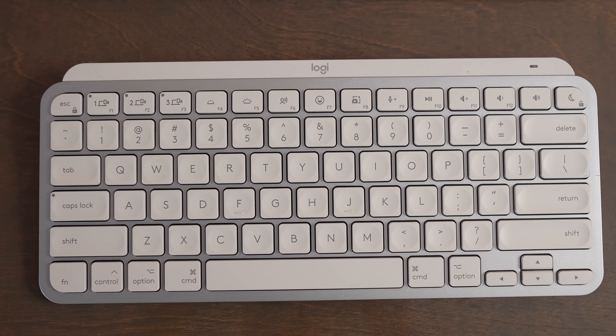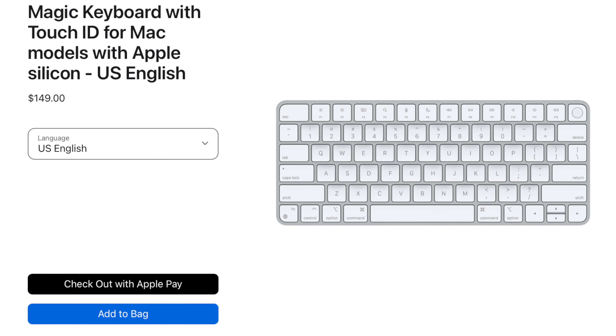The main drawback to buying this keyboard versus buying an Apple Magic Keyboard is you don't get Touch ID. But if you want to buy the Apple Magic Keyboard with Touch ID, it's quite a bit more expensive than this one, and it won't work with all Macs either.